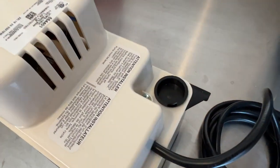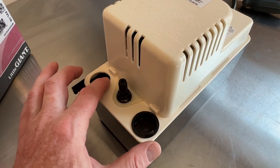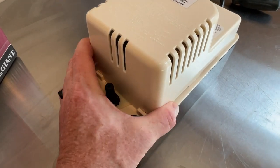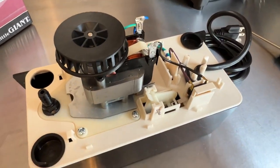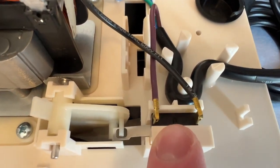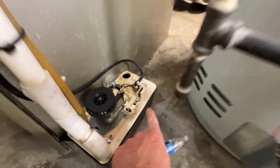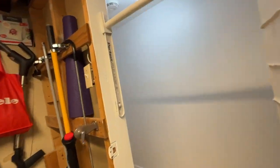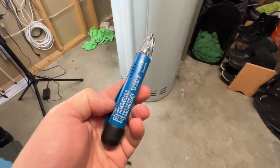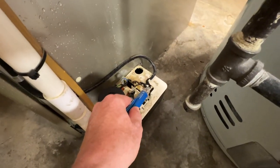To get access to the switch you need to remove one Phillips screw at the back of the unit, then just pull the top cover to dislodge it from the two clips and lift it up. Now we've exposed the internal workings and right down here is the float switch we need to replace. But before you touch the wires, go to wherever your switch is to turn off your furnace and turn it off.